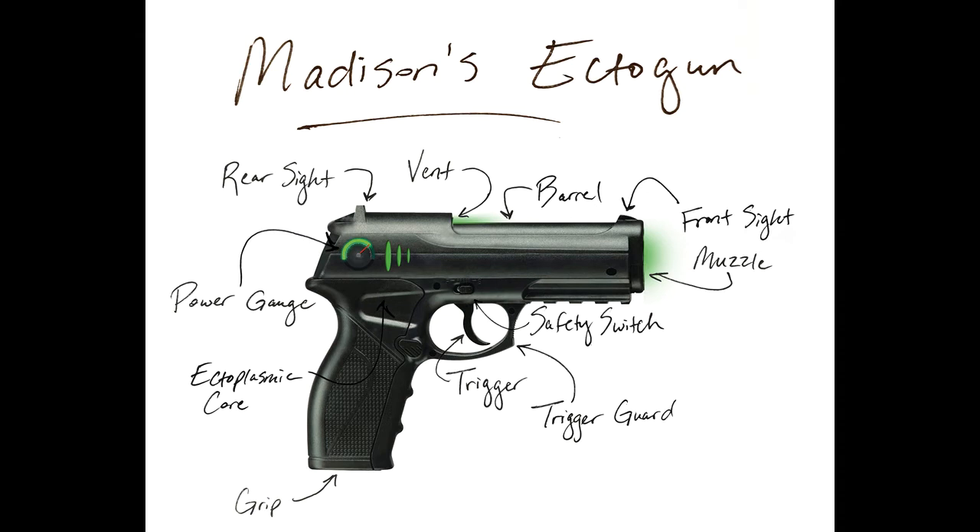And this fan is into cosplay, so he wanted to know what the guns looked like in order to make one in real life. So I'm super excited. The ectogun is obviously a sci-fi kind of weapon that does not exist — it fires ectoplasm — and Ken brought it to life. That's his YouTube channel. He makes other weapons and props and things like that, so definitely check him out.